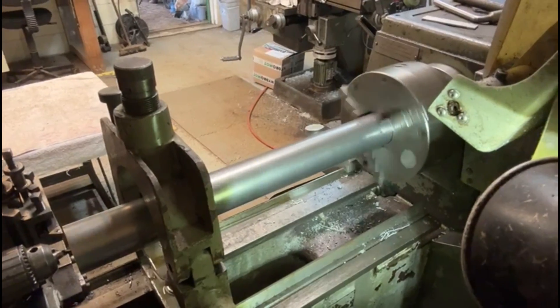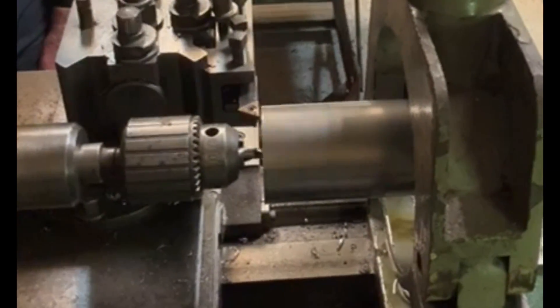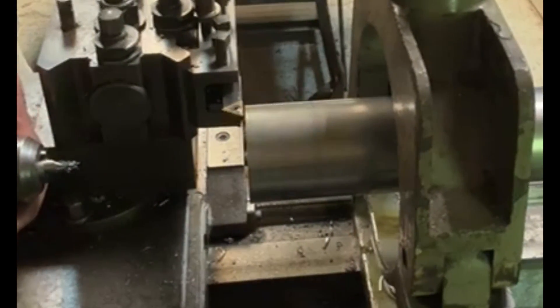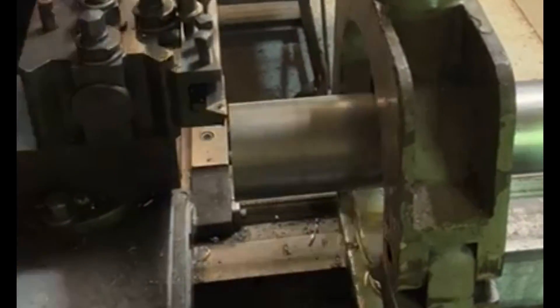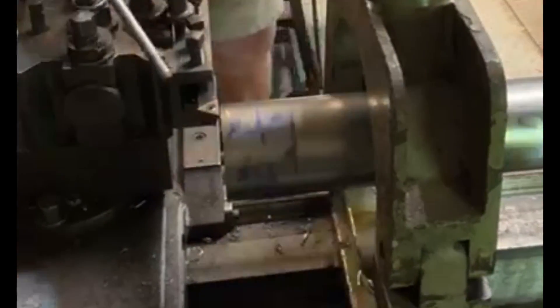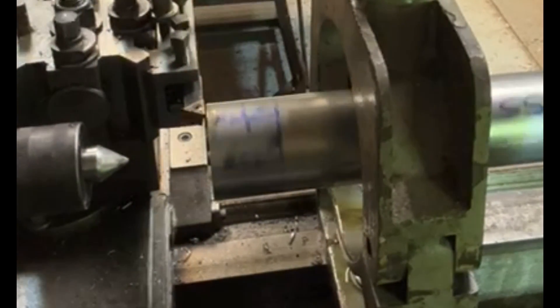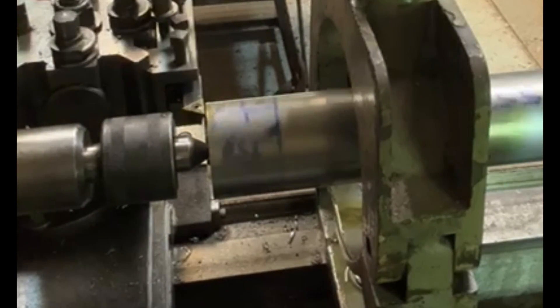Here you can see I have the center steady on the work piece. I'm putting a center drill hole in the end so that I can then put a running center into the tail stock to support the whole thing, and then I can remove the center steady so that I can machine this piece of work. It seems to be going okay - it's quite a heavy piece.